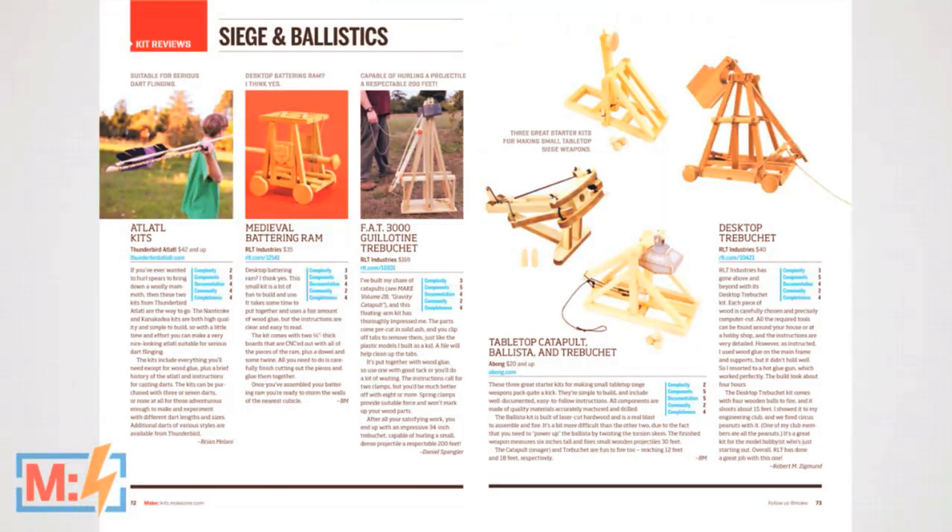I wanted to talk about one of the sections in the special issue — the siege and ballistics section. This is a popular topic, I think, for shooting things, projectiles.